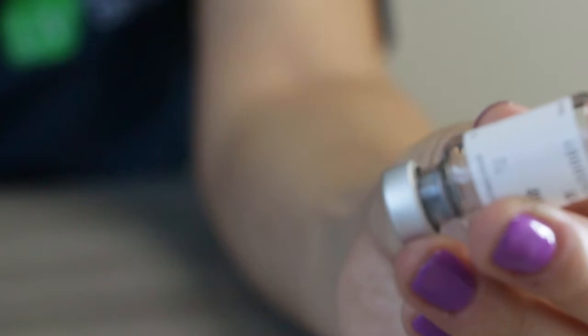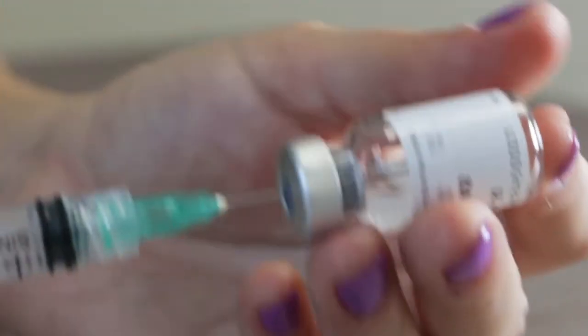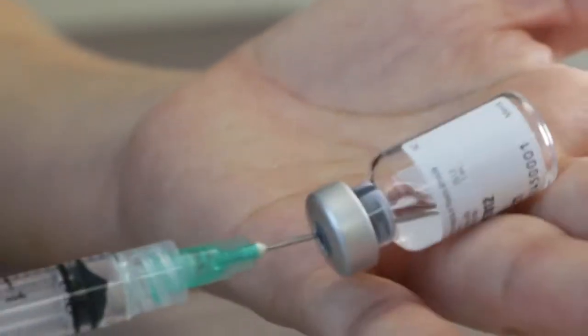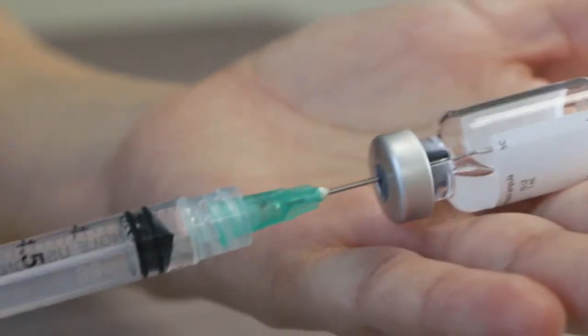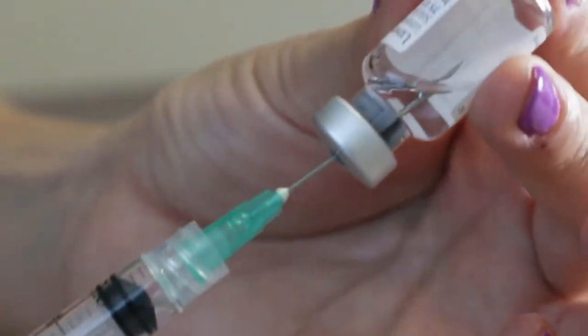Open the ampoule with the powder medication and inject the liquid previously loaded into the syringe. The medicine should be diluted immediately. If not, you can slowly rotate the bottle in your hand. Be careful not to shake it too hard.